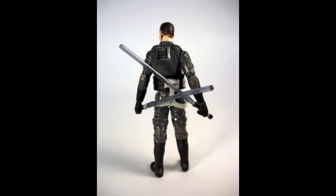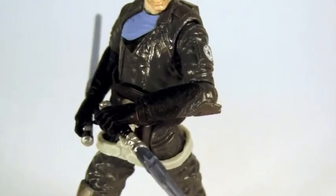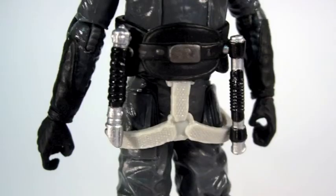He has his twin lightsabers, just like in the game, because he always had two. You can hold them any way you want — they're lightsabers, and he likes to stab people with them, which is what good anti-heroes do. A nice short haircut. Both lightsabers can be plugged into his belt.